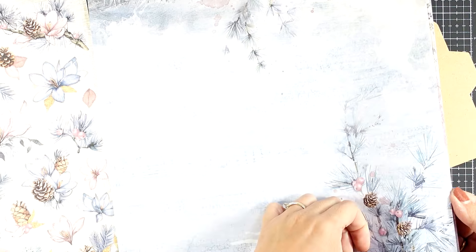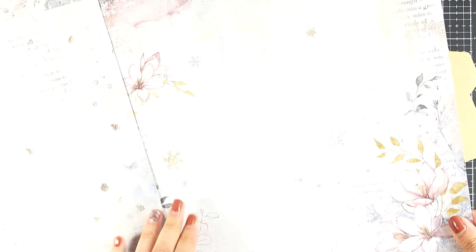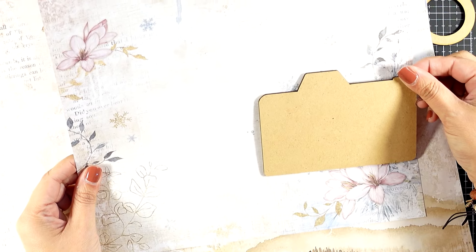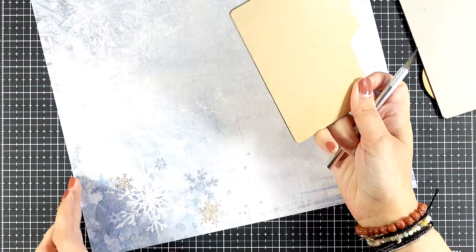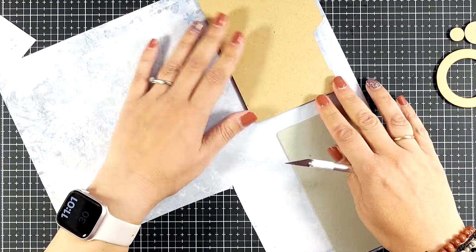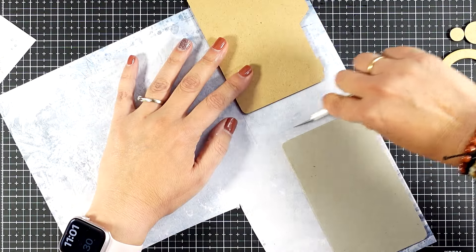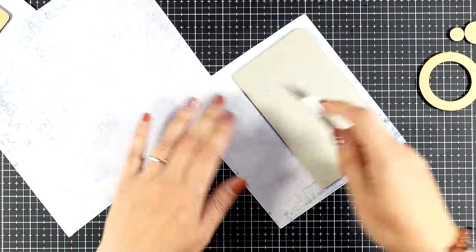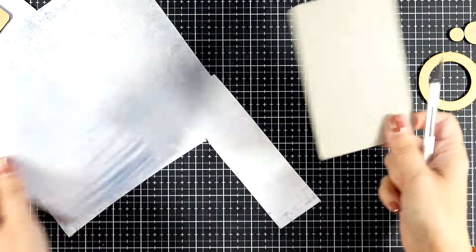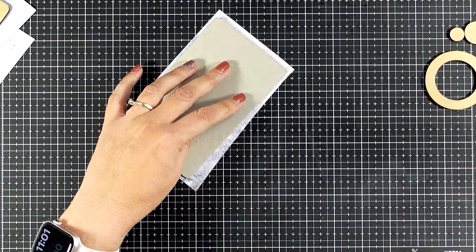For covering those panels, I am going to use pattern paper from the Dewdrops collection. I'm just trying to pick which ones I want to use — I have too much light on my craft desk at the moment so it just washes out the colors, but I'm picking my favorites for the front and the back of my camera panels. I need two pieces of paper for each panel, front and back, so I'm just roughly cutting out what I need. I'm not planning to wrap those panels — I'm just going to stick the paper on top and then cut off the excess.